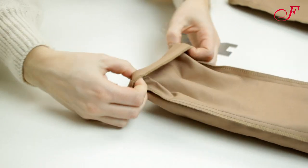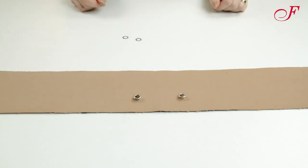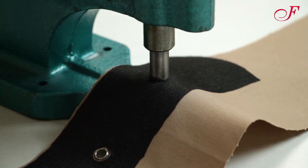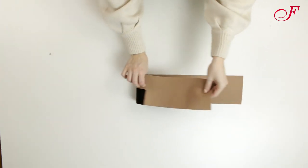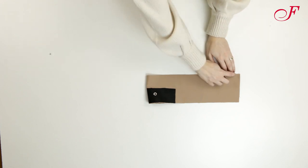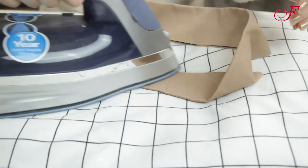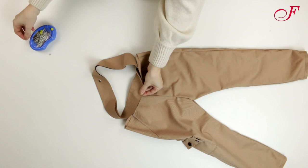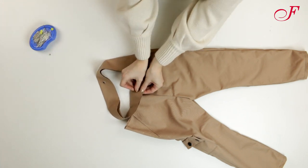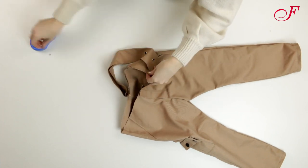I've serged the pants bottom, now I fold it onto the wrong side and I stitch. Next step, the waistband. First I insert two eyelets on the interfaced part of the front, respecting the notches. I fold the waistband in half, right side inside, and I stitch the center back, then press the seam open. Now I fold the waistband lengthwise, wrong sides facing, and I press. I pin the waistband to the upper edge of the pants, matching centers, and I stitch, leaving the center front part open.